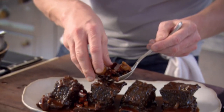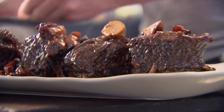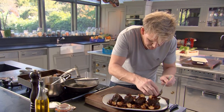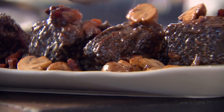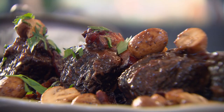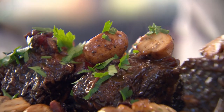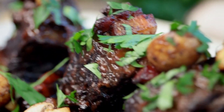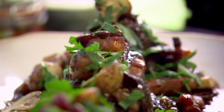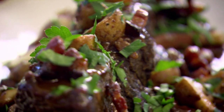Spoon on your bacon and your mushrooms. Beautiful. Be generous with these mushrooms — they taste amazing. Flat leaf parsley — I want that freshness over those amazing ribs. Incredible. Never, ever be embarrassed about going to your butcher and asking for cheap cuts, because the results are incredible. Amazing beef braised short ribs with bacon and mushrooms.